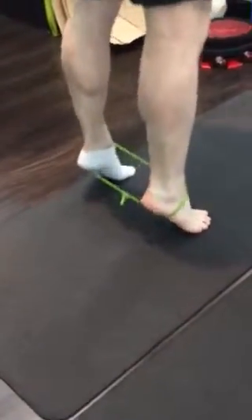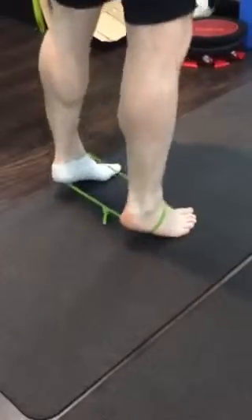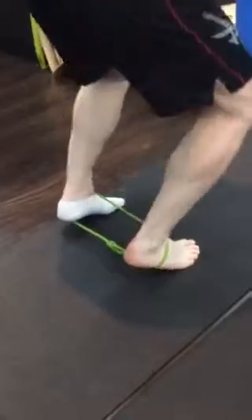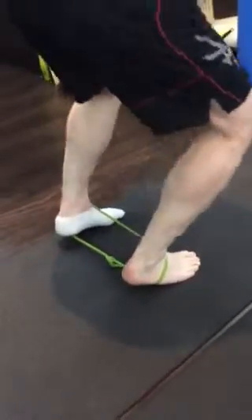You go through and do 400 of these ones, right now up into this position, and then 400 of these ones.